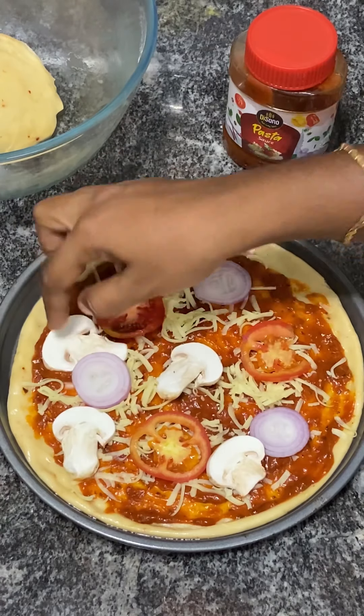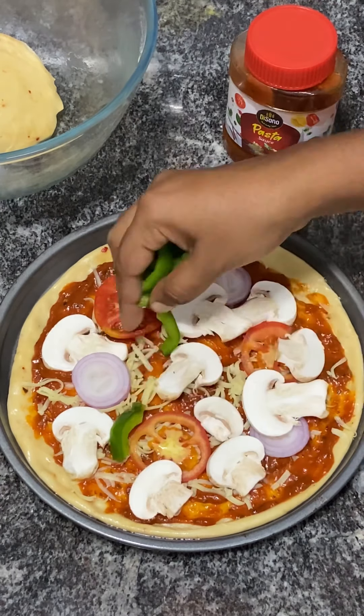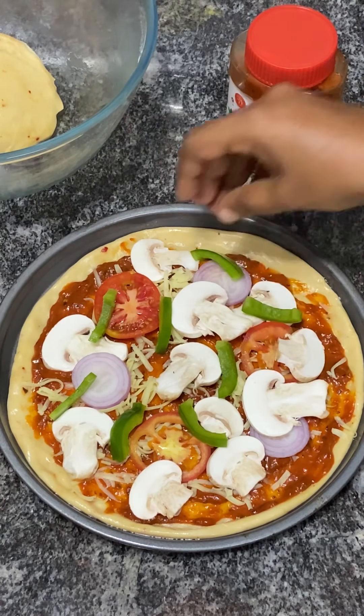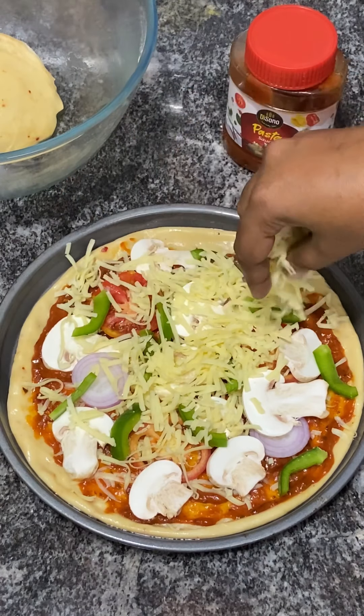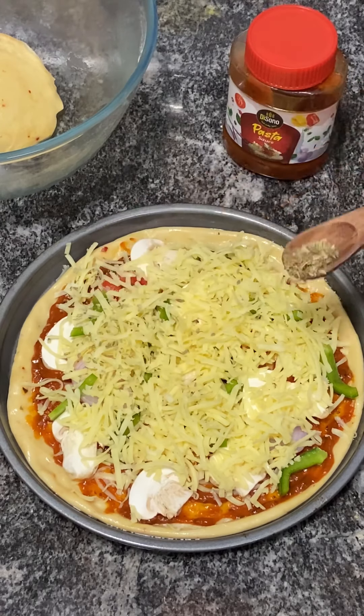Add some mushrooms to the plate. It's capsicum. If you want to add any vegetables, you can add vegetables like baby corn or broccoli. You can also add extra cheese. There are two options.